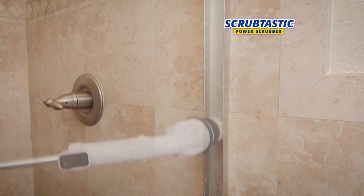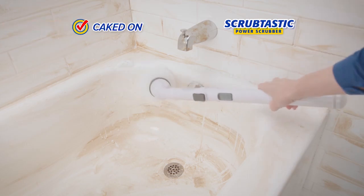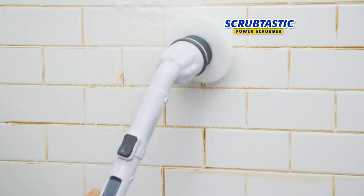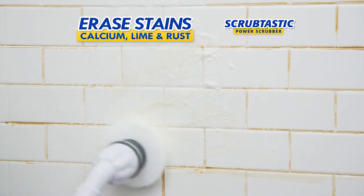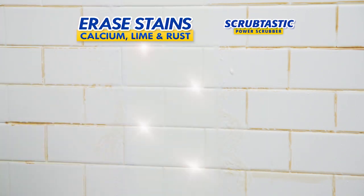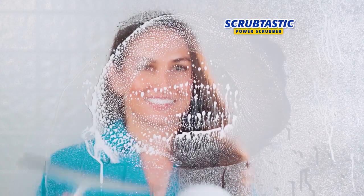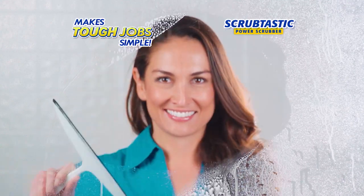Scrubtastic has the power to break down caked-on, dried-on, rusted-on messes. Use Scrubtastic in the shower to erase hard water stains, calcium, lime and rust. Whether you're using your favorite cleaner or just water, Scrubtastic makes your tough cleaning job simple.